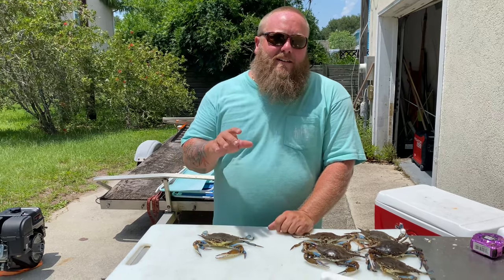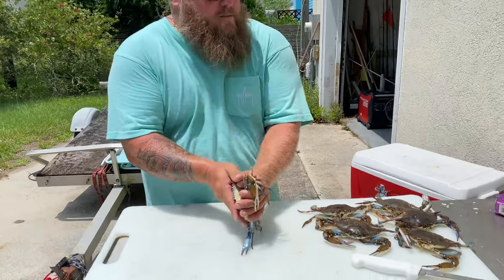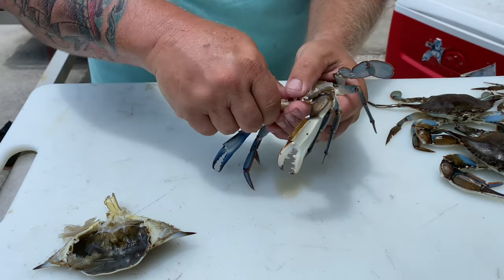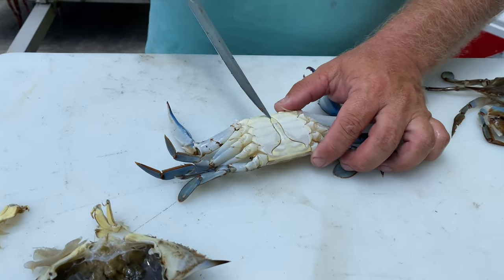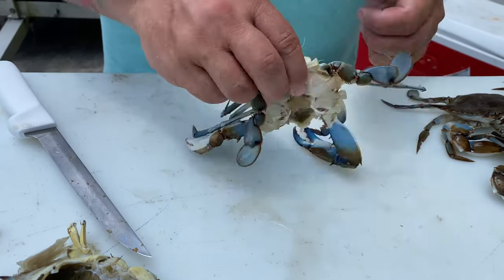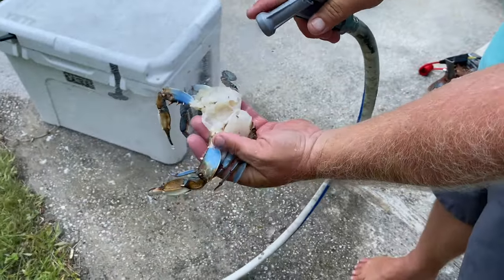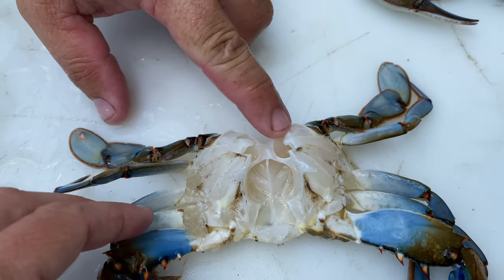So this is how we clean our blue crabs for eating. These crabs have been iced down - they're asleep. Pop the back off. Pull their gills off. Pull their face off. Like that. Flip them over. This is a male - get under that little apron there. Pull that off. Now I take my hose and I spray all that stuff out of there because I don't want to eat it. And that's how I'm going to steam them so I can put my seasoning right on the meat.